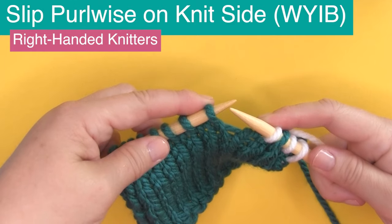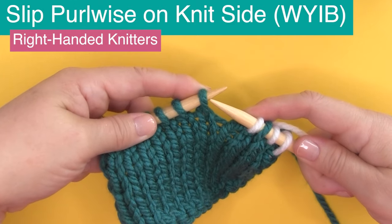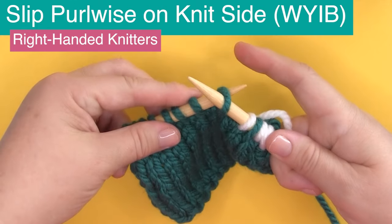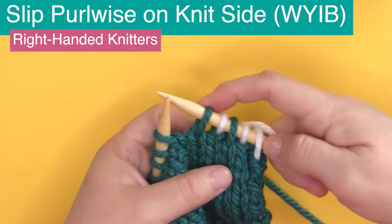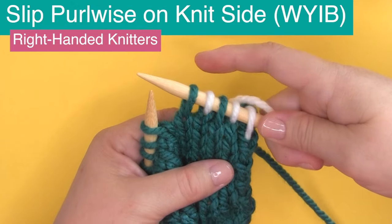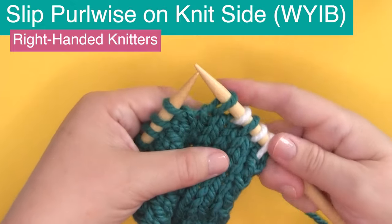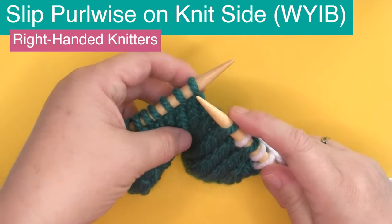Let's do it again: inserting your needle straight into that stitch as if to purl, taking it off — and that's all it is. You can see that our slip stitches are still in the blue yarn, and the white yarn we're using to knit through is on our needle.